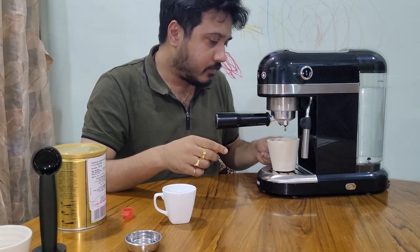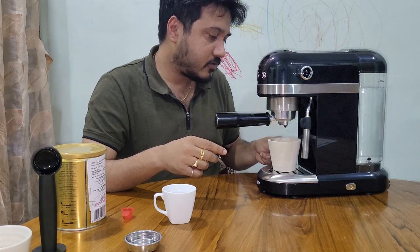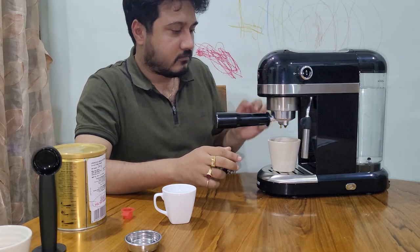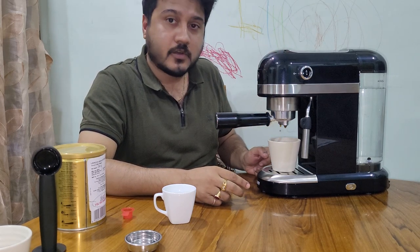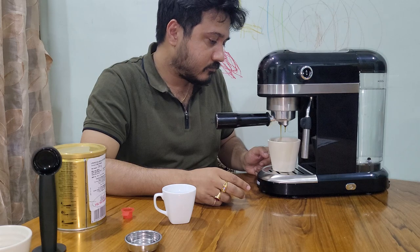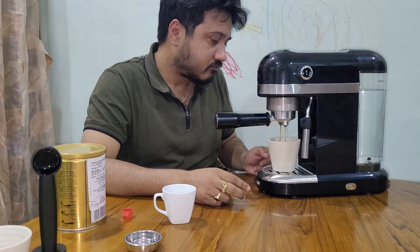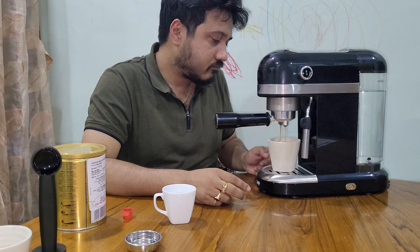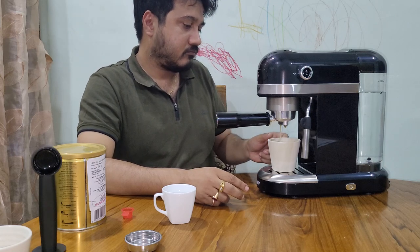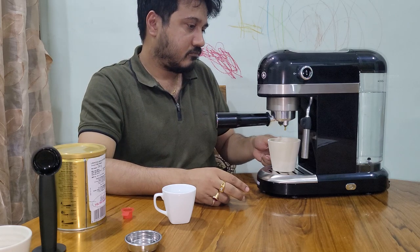It doesn't seem to be a double shot and the crema is not so good either. Let me try once again and see. I'm not sure if I'm doing something wrong or not.